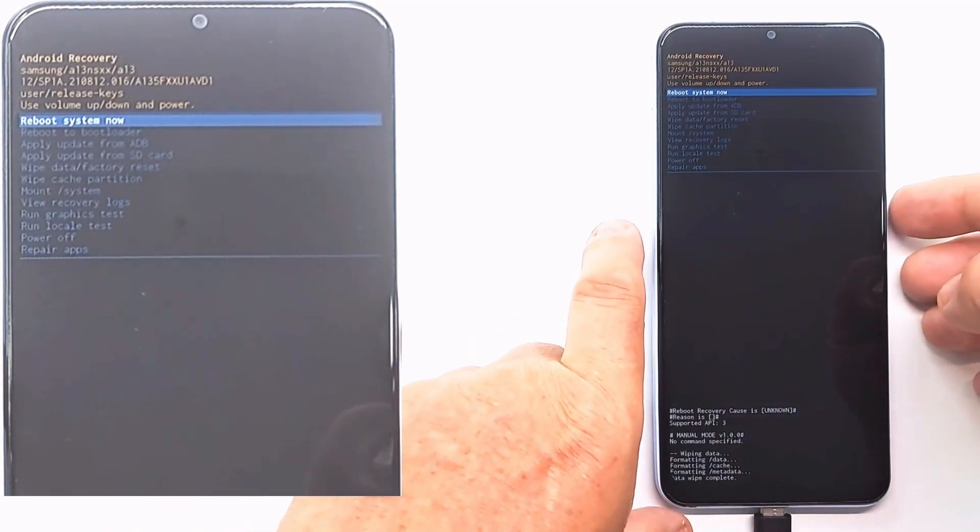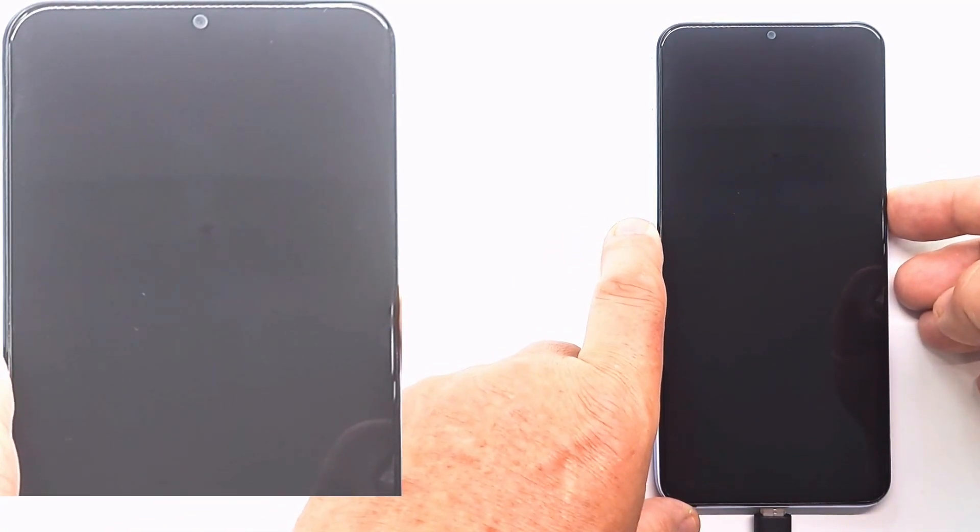Press reboot system now to restart the phone. Thank you for watching. If this video was helpful, please hit the like button. Have a nice day.